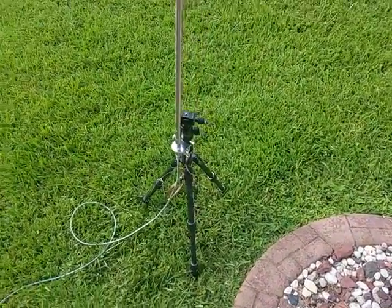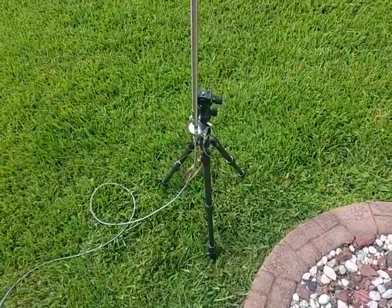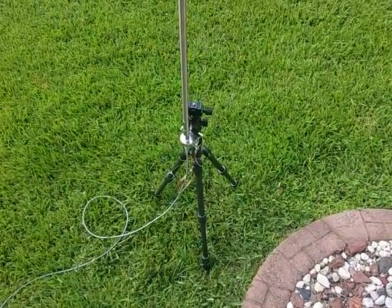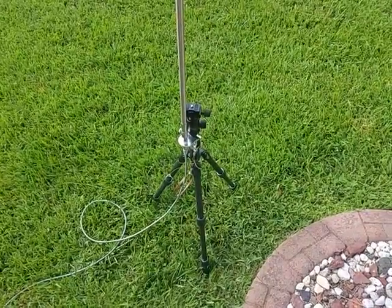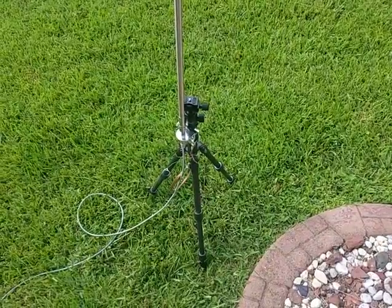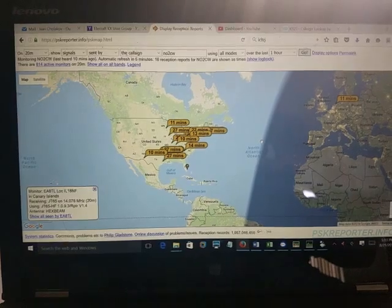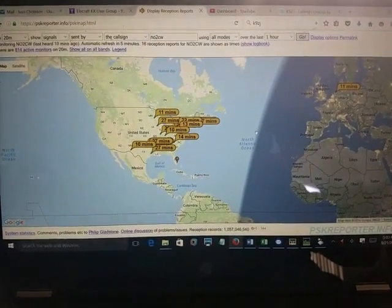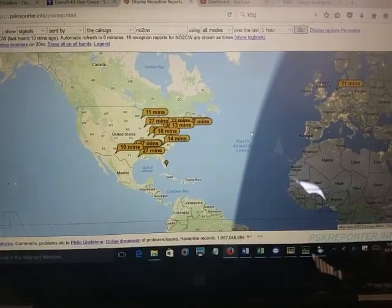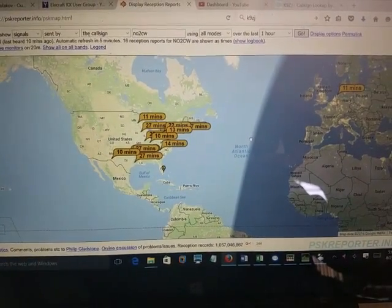In the meantime I'll see if any PSK reporter listening stations pick up my signal. Like I said, very portable antenna — the telescopic whip costs about $60 from MFJ or a number of other retailers. Once collapsed it basically folds down to nothing. After calling a few CQs, here are the results. I did have a QSO with a maritime mobile station off the Atlantic coast and one with a French station, not reflected on the PSK reporter.